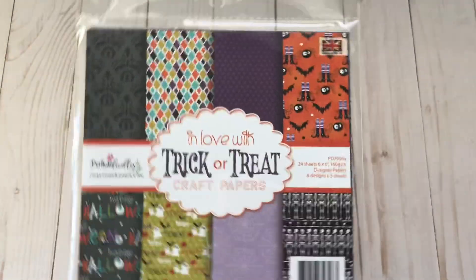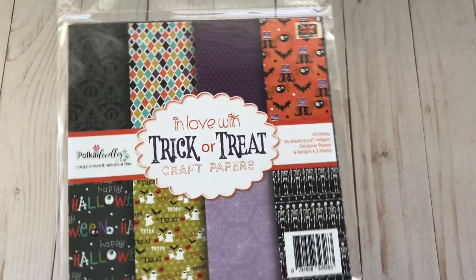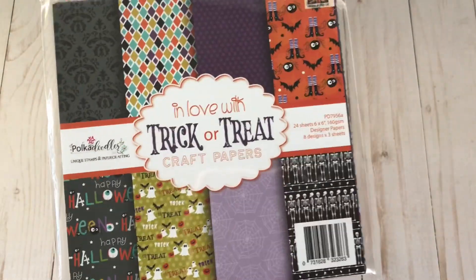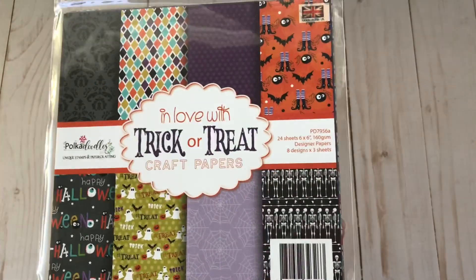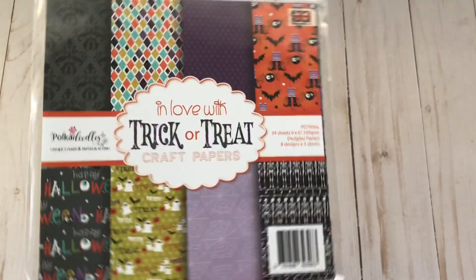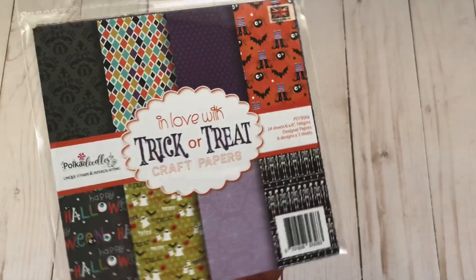Hello everyone and welcome back to my channel! I'd like to share with you a really quick card that I made using Polka Doodle products. The pattern paper I used, which you can buy at their website — I will have all of the links in the description box — is called 'In Love with Trick-or-Treat Craft Papers.'